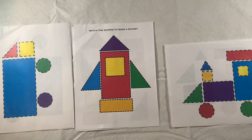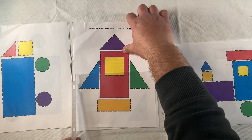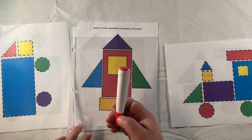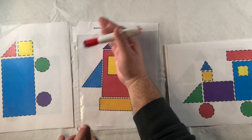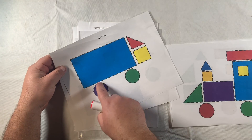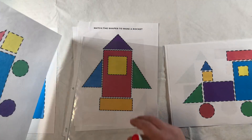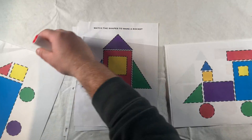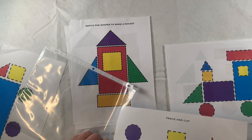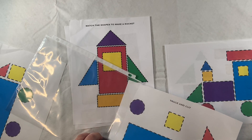As usual, I have my sheet protector - this little plastic slip here that I can put my papers into and then use a dry erase marker to trace over it, which will just wipe right off. So if we don't want to jump straight into paper and pencil and make permanent marks on our worksheet, we can practice by slipping it into our sheet protector and use it as many times as we like.